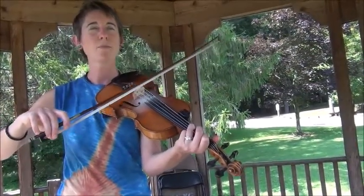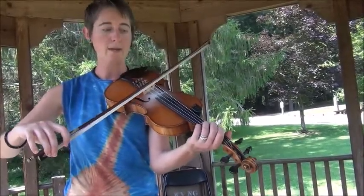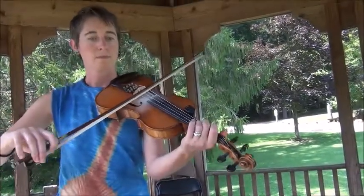And that pulse — I'm speeding up my bow and slowing it back down.